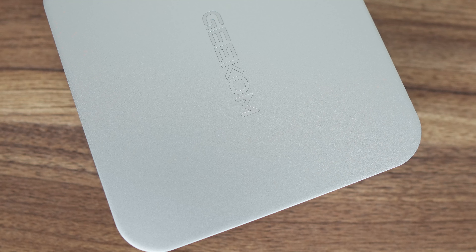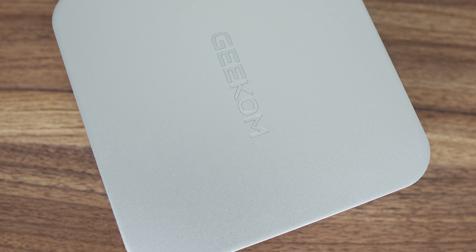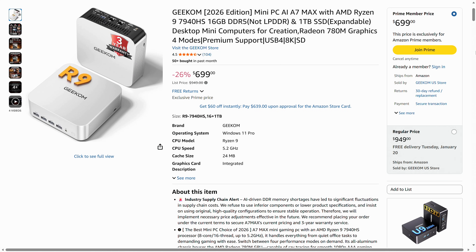What has changed is the configuration. The A7 Max is the first mini PC to feel the DRAM crunch — or first casualty, however you look at it. This mini PC with a high-end Ryzen chip launches with just 16GB of DDR5, and we haven't seen that before. Brands are forced to either raise prices or slash RAM capacity by half — or both — as DRAM prices have more than doubled. A 1TB SSD is also included, and as of this review, the lowest price can be found on Amazon.com at $699 US dollars.